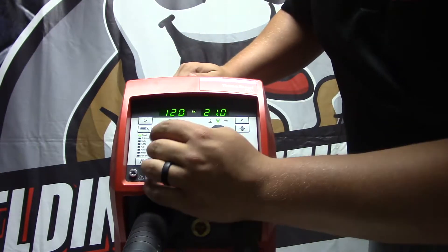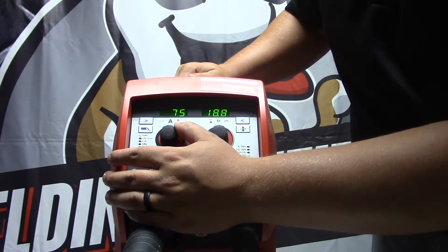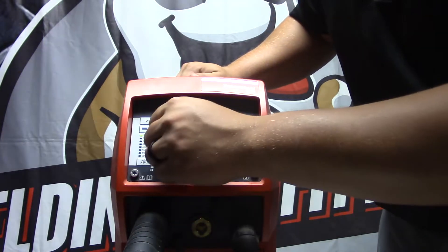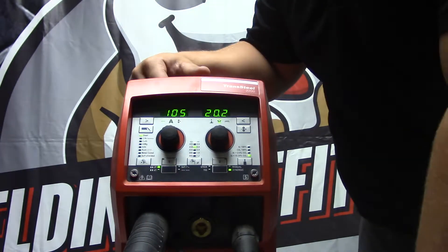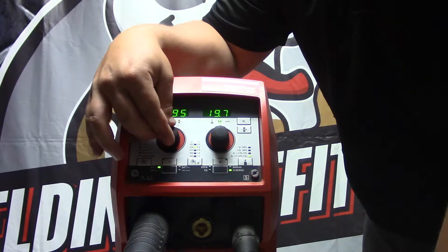The other cool thing about this is it is synergic. When you turn this knob, it changes the voltage and the amperage at the same rate. So if you think you need a little bit hotter, you can turn it up and it adjusts both simultaneously. That feature can be turned off but just comes standard on the Fronius Transteel 2200.